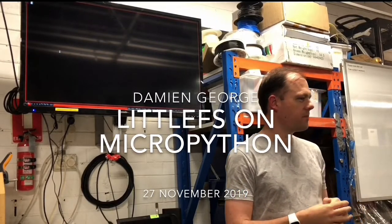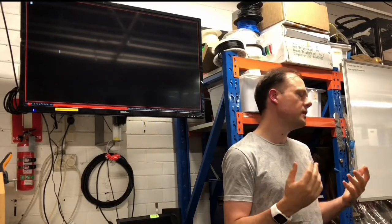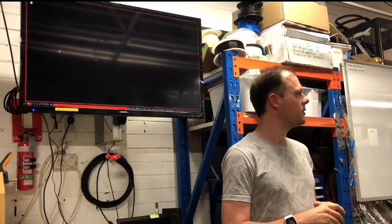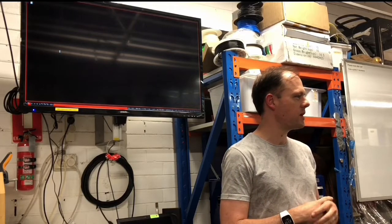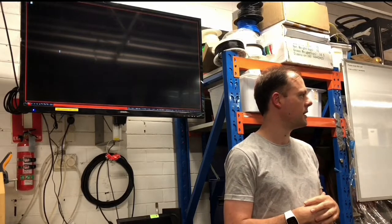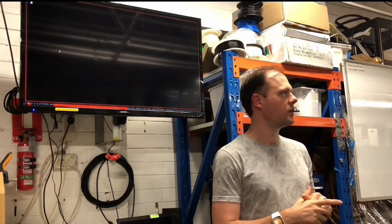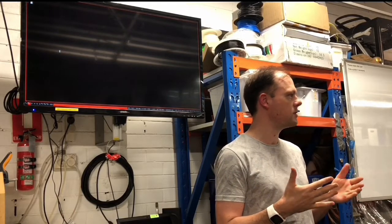I'll go through a little bit about LittleFS, which is the not-so-new file system for embedded devices. LittleFS was started maybe a year and a half ago by some guy, and then it got subsumed within Arm's mbed program, because the guy who wrote it worked for Arm. It was a side project to begin with and then got moved into the Arm organization. It's caught on quite a lot because in the past there hasn't really been a good embedded file system.